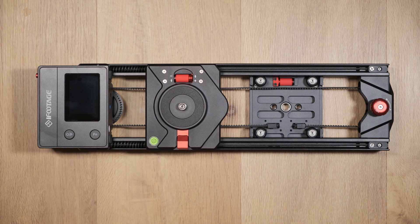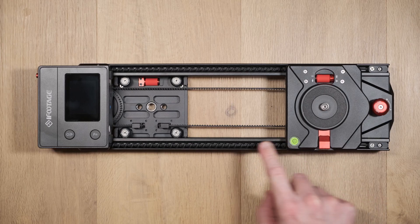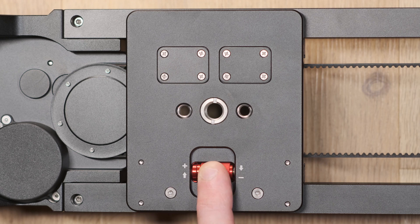To do this, move the lower carriage to the furthest left hand side and increase or decrease the tightness via the dedicated dials. Then repeat this process at the furthest right hand position.